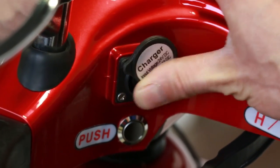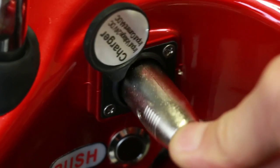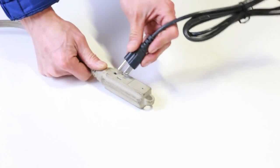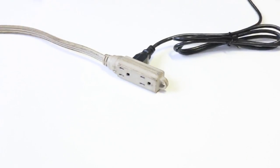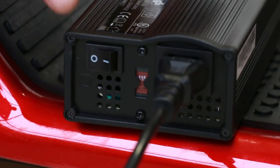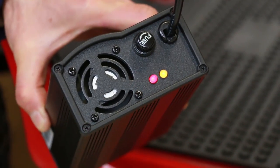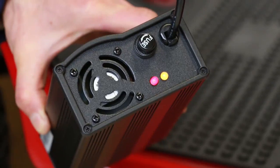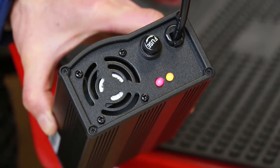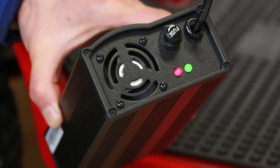To charge the battery, locate the charger port near the dashboard. Plug the charger to the charger port and the other end into a wall outlet. Make sure that the voltage on the charger is set to 115 volts before charging. Turn the charger on by pressing the switch. The red light indicates the power and the yellow light indicates that the battery is charging. The yellow light will turn green when the battery is fully charged.